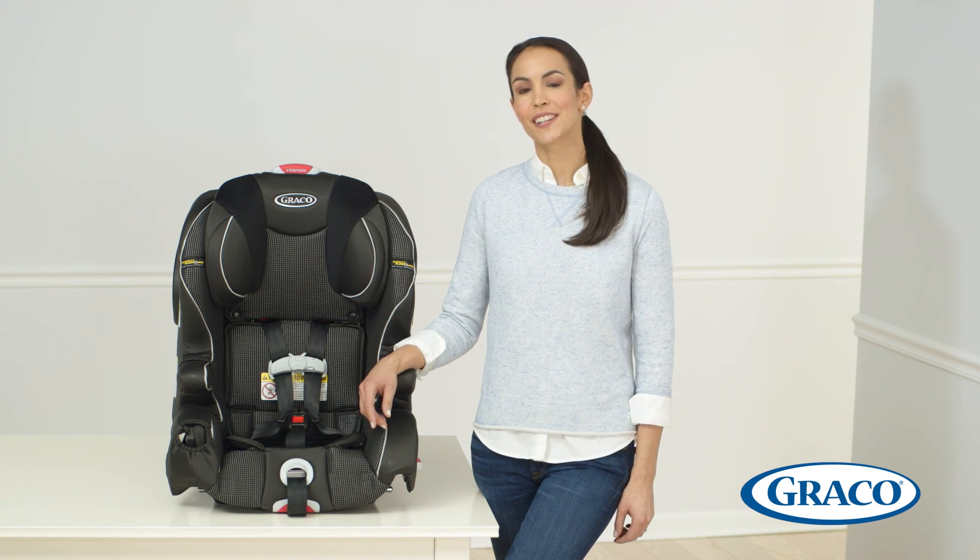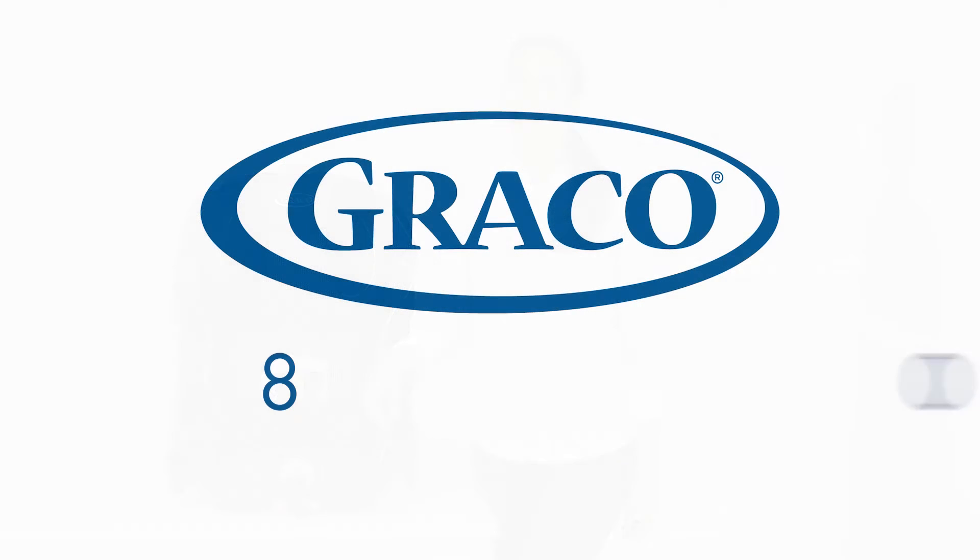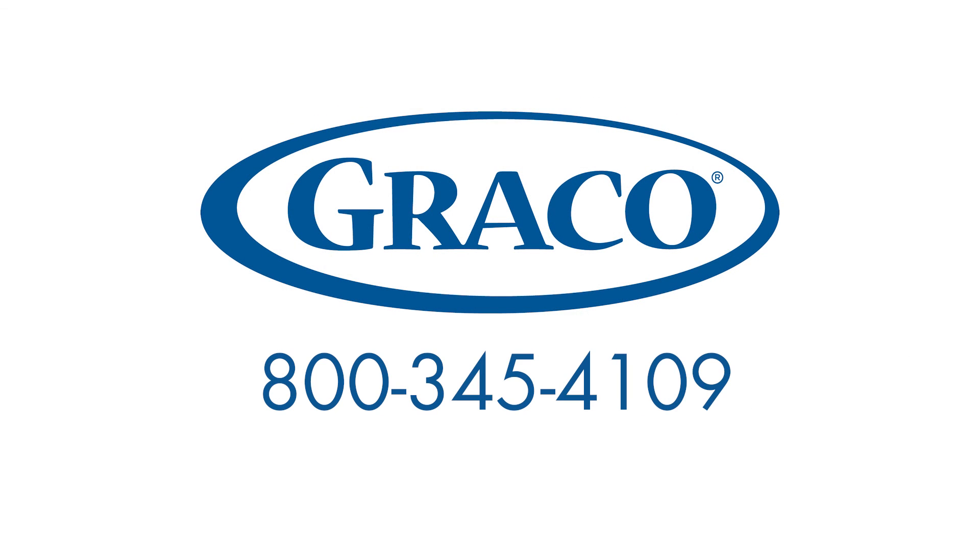If you have any questions, please contact our Graco customer service team at 800-345-4109.